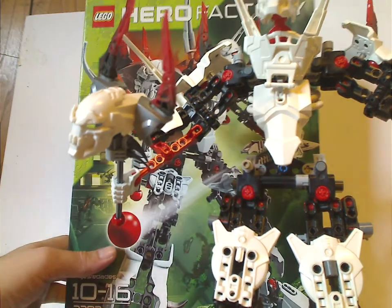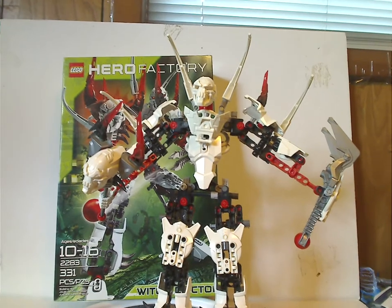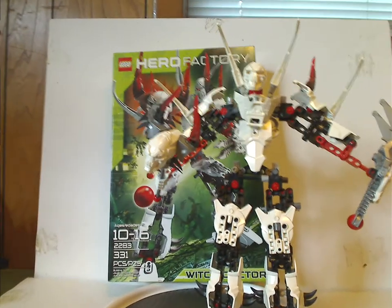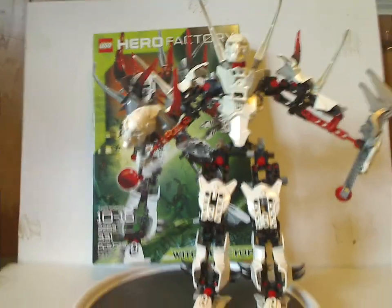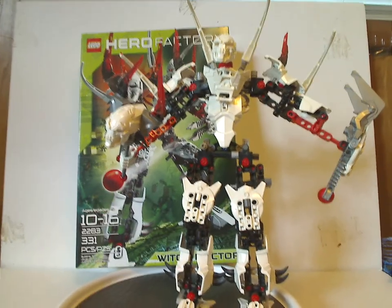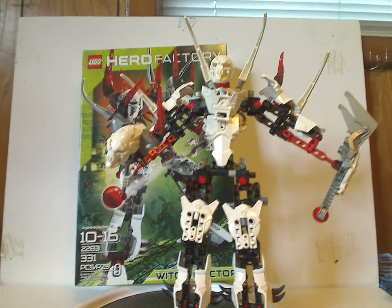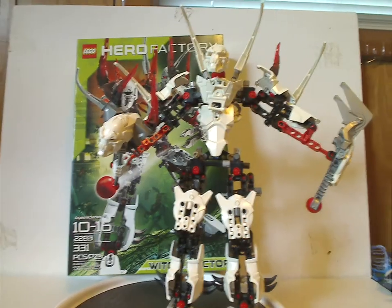For the final verdict: overall, Witch Doctor is a pretty cool set for his time. He is the main villain of this wave, and he's a little more interesting and defying than either Fire Lord or Von Nebula, although he has a similar backstory to Von Nebula. The staff should have been longer, and they should have put the red tubes in alongside the white ones. But he does provide plenty of good recolors, has a bit of a skeleton theme to him, and is the first time we're introduced to the witch doctor archetype. Plenty of good articulation with the legs and arms, though it was just before friction joints were introduced.